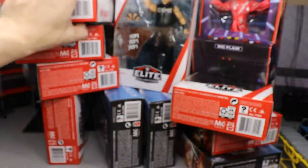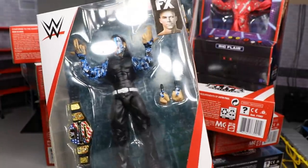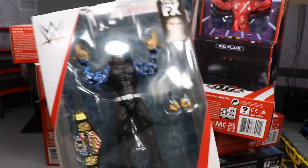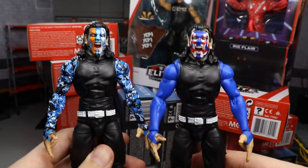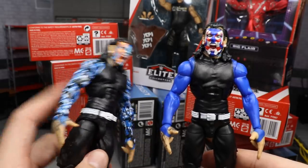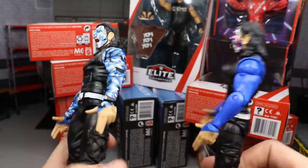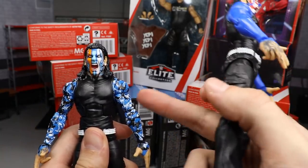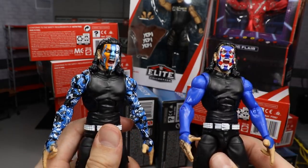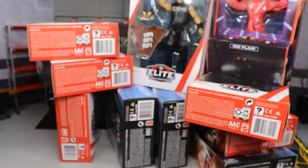Next up is the regular version of Jeff Hardy — the one with the camo sleeve. I'm actually really excited about this one. A lot of people like this version over the chase variant. Here is the regular Elite Series 67 Jeff Hardy — I think I do like it better. I love that design; it looks camo-ish but it's really royal blue, black, and white paint splatter. I think they did an outstanding job on both, but I like this one a little more. We also get another United States Championship and interchangeable fists.